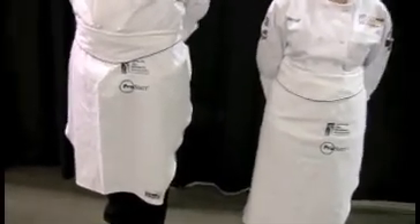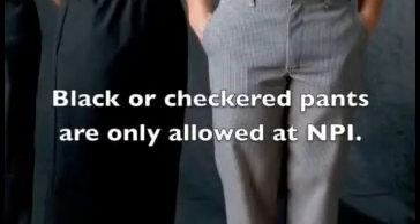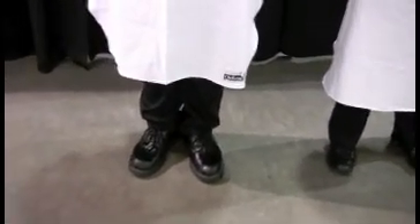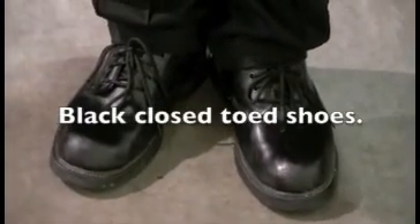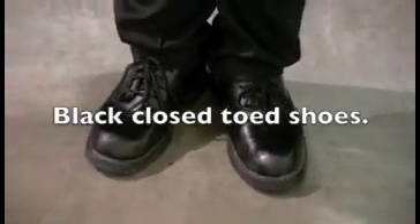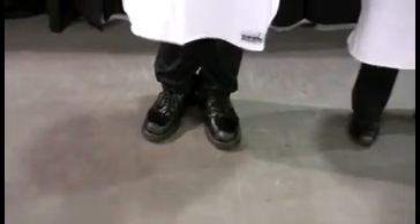In our ProStart competition, before we get to footwear — what kind of pants do they have on? Today they have on black pants. Our rules state either black or checked pants and nothing else — no pinstripes, no chili pepper pants. Executive chefs traditionally wear black pants, and these folks both have on black pants within the uniform guidelines. They also have closed-toed shoes, which is important, because the purpose of a proper shoe is to protect your feet.